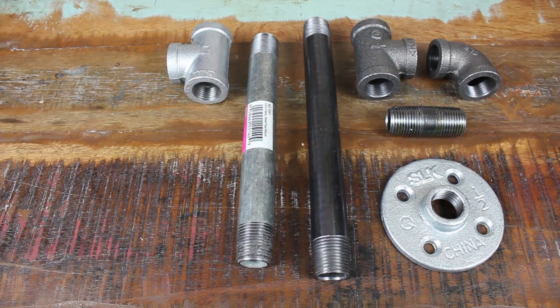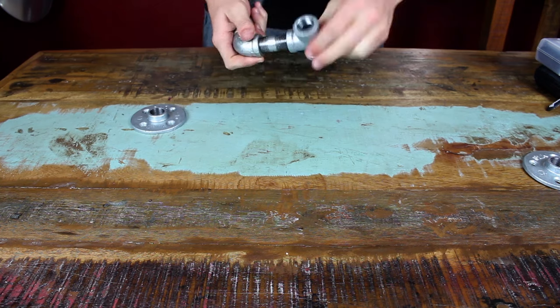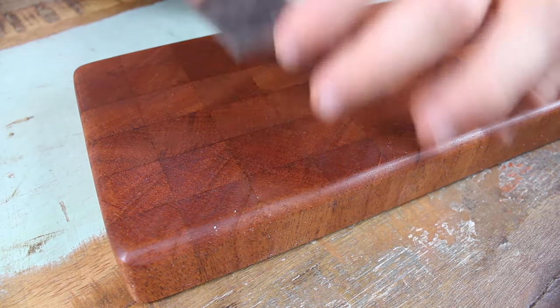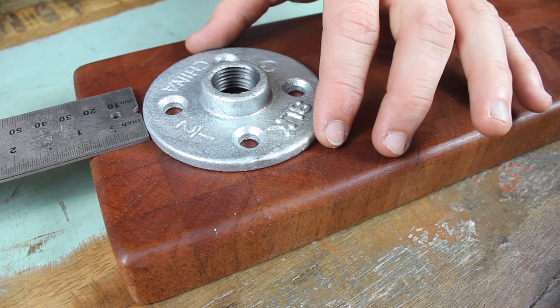Last up, I constructed and assembled my pour over station. I used black pipe for one set and galvanized pipe for another, and the design only requires five pieces which cost me about $14 at Home Depot. I then laid out, marked up, and attached the pipe to one end of the cutting board.